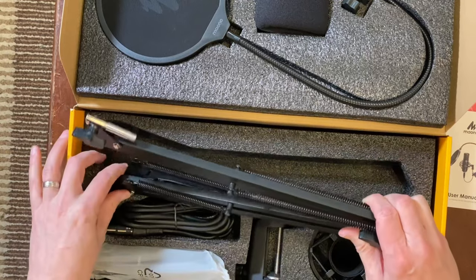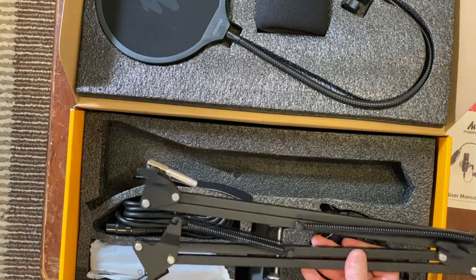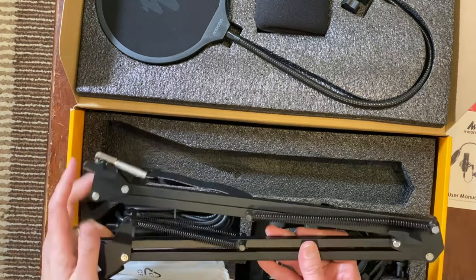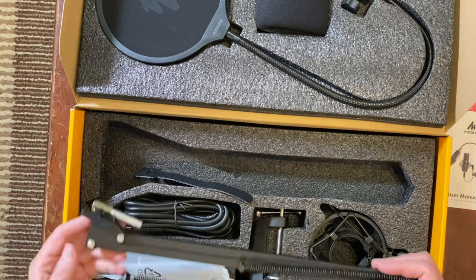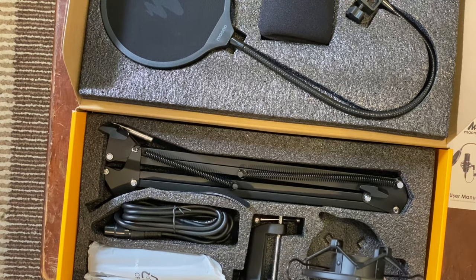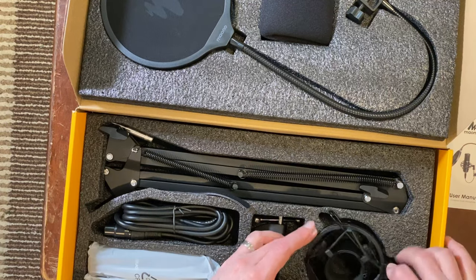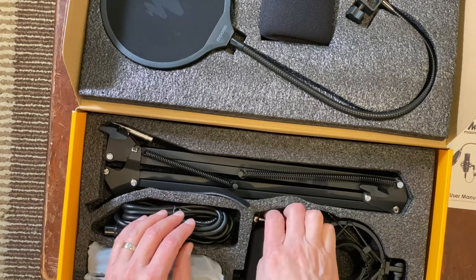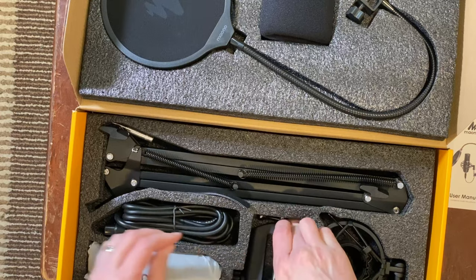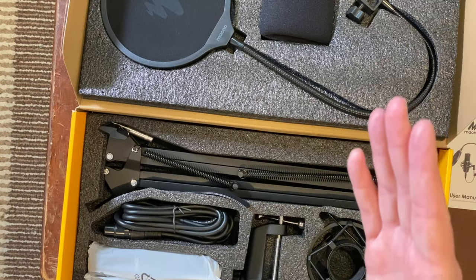They say this boom arm is really good. Just listen to that — did y'all hear that? I was hitting the arm of the other mic. It also comes with a shock mount that helps reduce sound when the mic gets bumped or when you bump the table, and a clamp to hold it in place. Very nice — I'm excited.